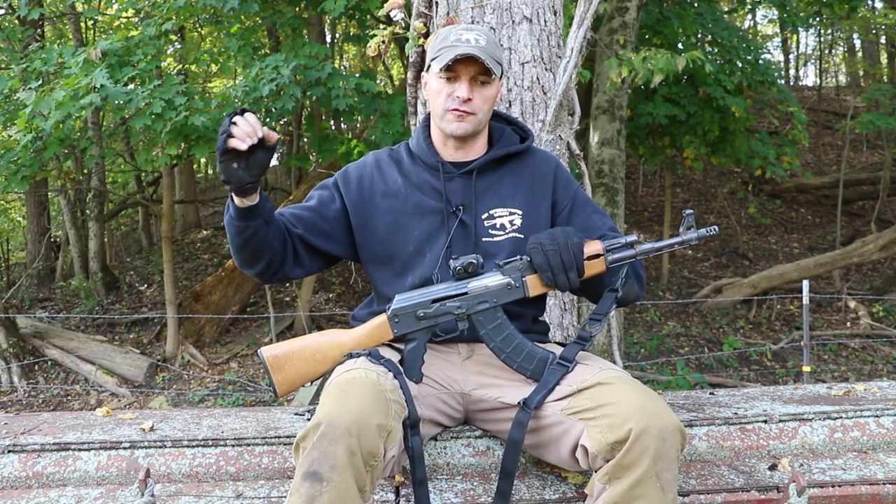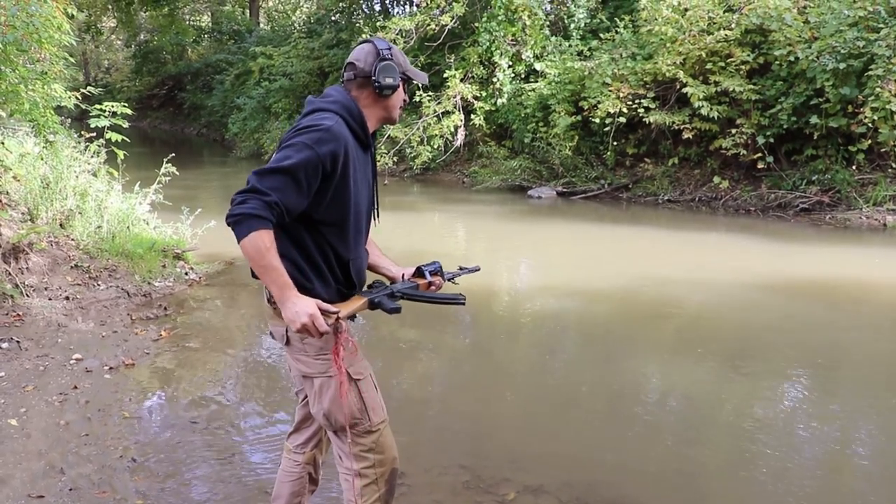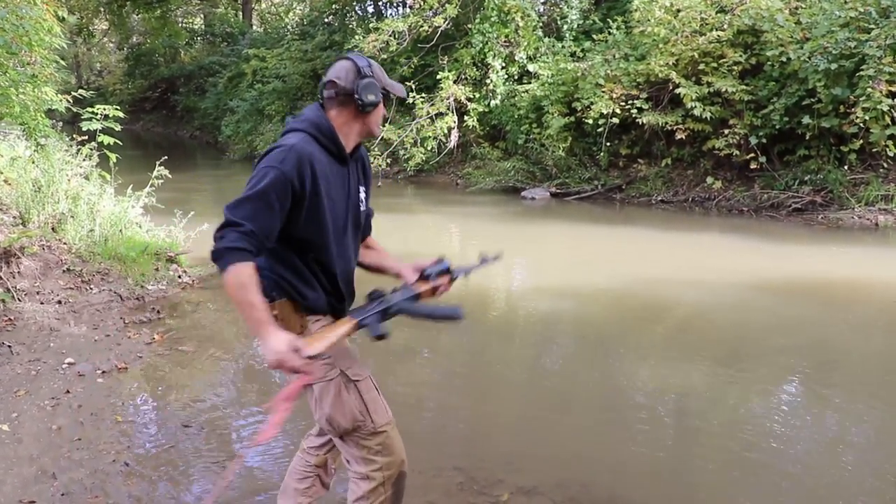When you reach that point of clogging it up, with an AR you have to spend a little bit more time to clean up the chamber. There are more places on the action to get dirt in, and it's harder to get it out.